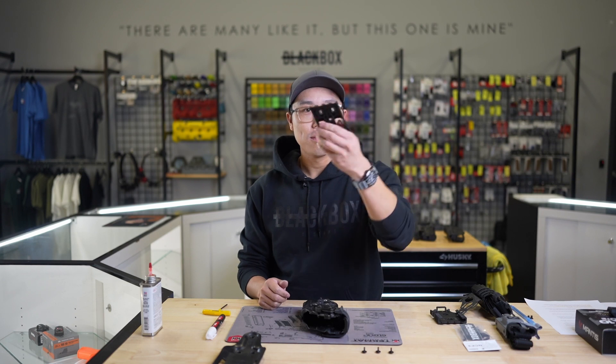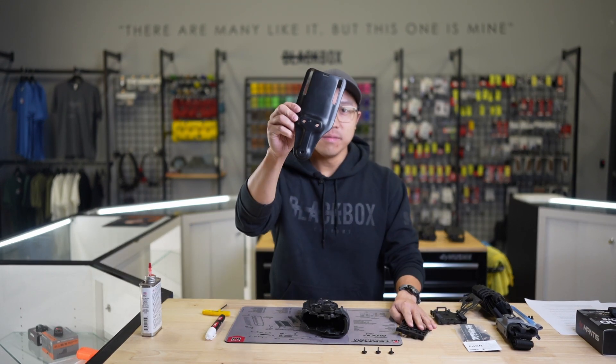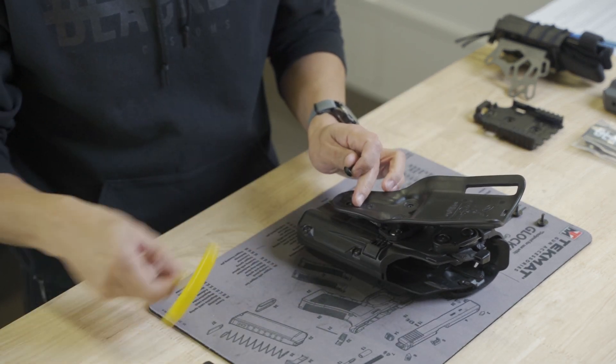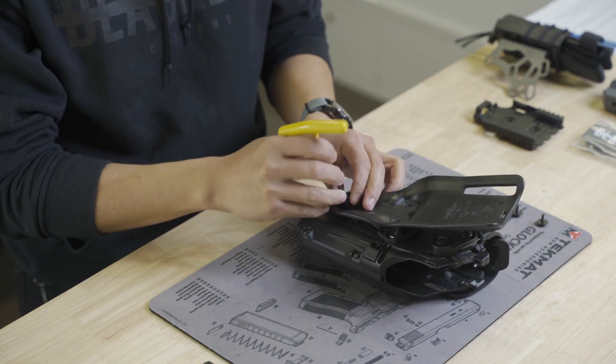Next, take your choice of belt attachment — whether it's a QLS or a UBL — and place it over the pre-installed T-nuts. Use the supplied hardware and Allen key to loosely fix it in place.